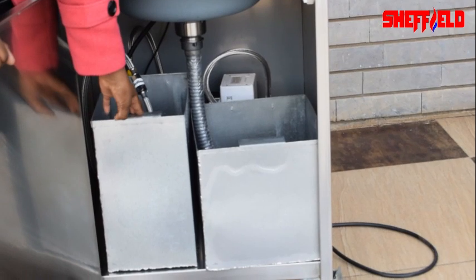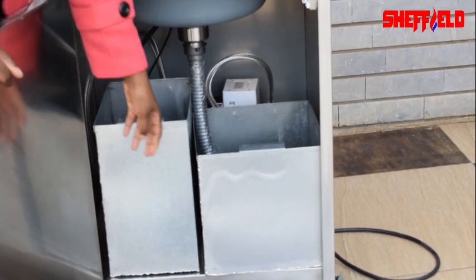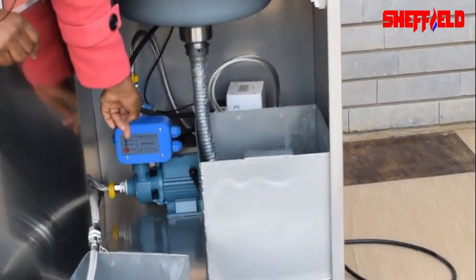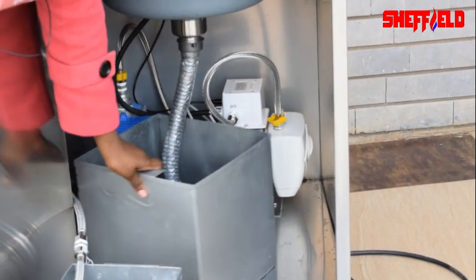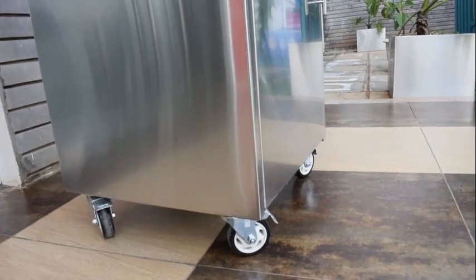The sink comes equipped with a wastewater bin that can handle about 25 liters of water and a fresh water bin that can handle about 25 liters of water as well. It is also equipped with a water pump and a water heater.